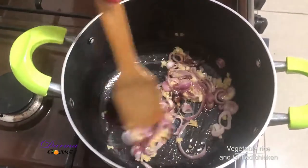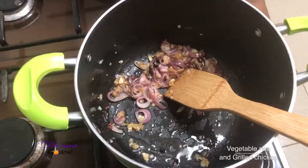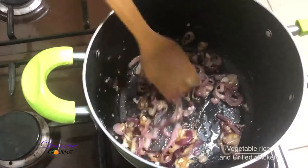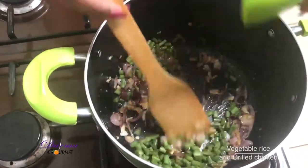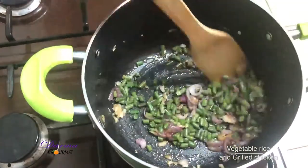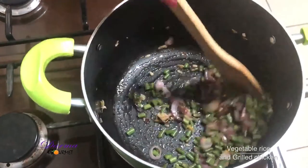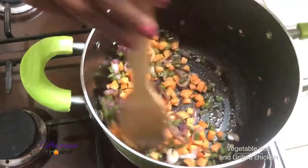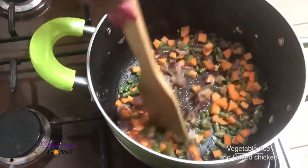My onions are almost ready — they are translucent — so I'll add my garlic ginger paste and let this cook for about a minute. I'll now add my French peas and my carrots and let this cook for about another minute.